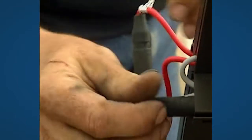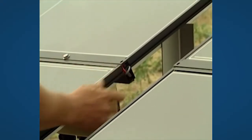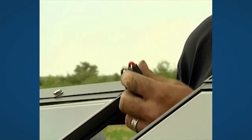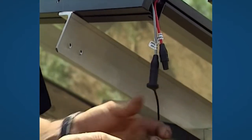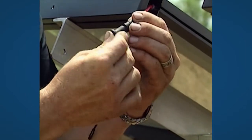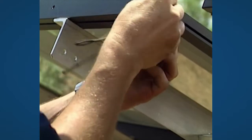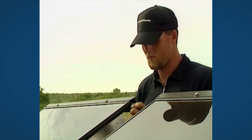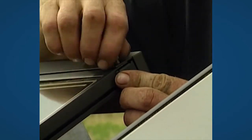Put the cables into the cable guard between the solar modules. The last unused module cables are closed with the two blind plugs. Close the cable guard with the included ground clips.